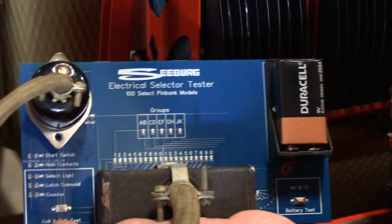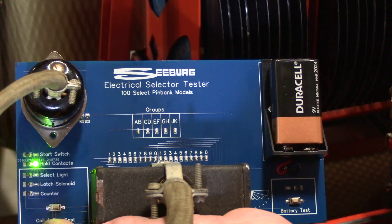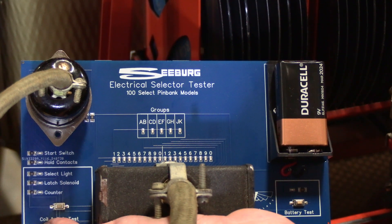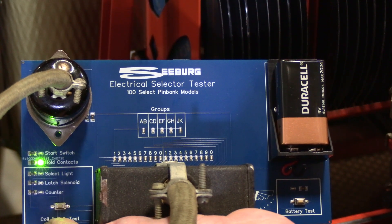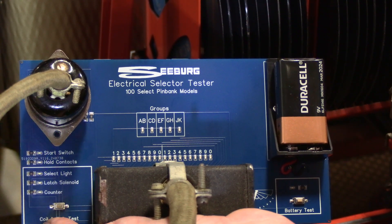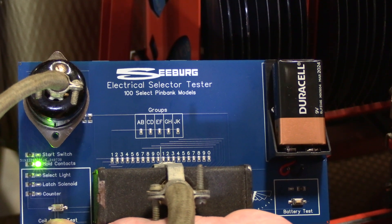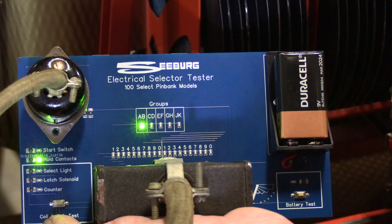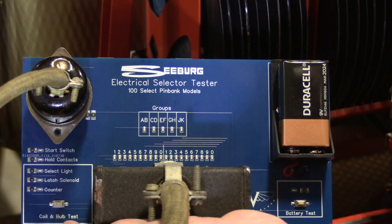Normal operation on a Seeburg keyboard is: when you begin pressing a letter down — so right now I'm just pushing the letter A down — just as you start to press, that hold contacts indication should come on. And as I continue to press, you'll see a light came on over here in the group section.